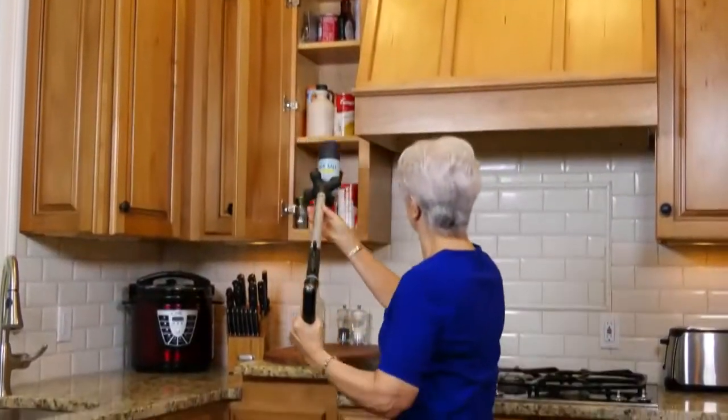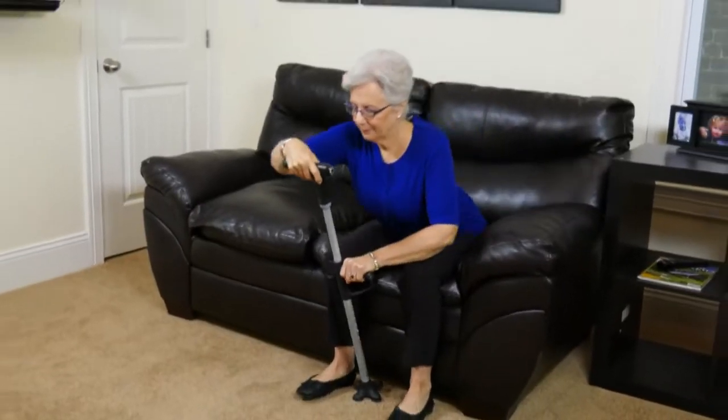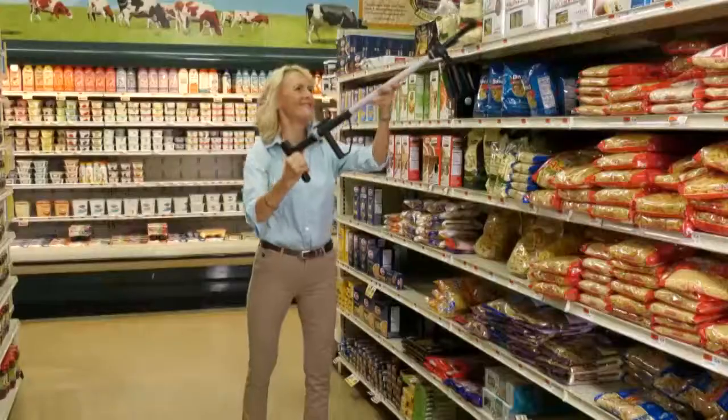But not anymore. Introducing the Amazing Reach Cane — the super strong dual handle cane that gives you a helping hand.